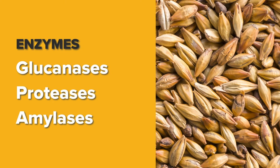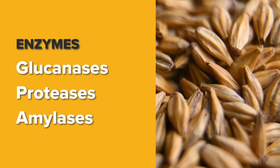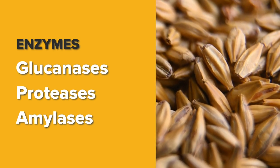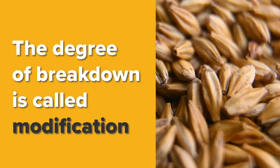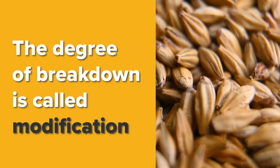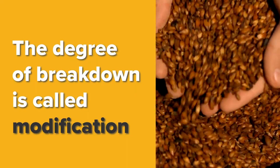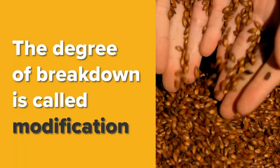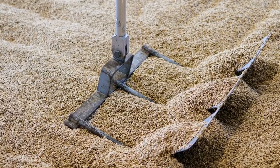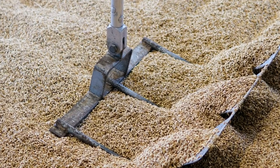During malting, the majority of work is done by the gluconases breaking down the cell walls and the proteases breaking down the protein matrix to make the starch more accessible. The degree of breakdown is called modification, and a fully modified malt is soft and crumbly, or friable, meaning that it crushes easily. When the malt has germinated just enough to where the kernel is fully modified, the maltster dries the malt to stop the germination, leaving the starches ready for the brewer. Over-germinated kernels are called sprouts, or plants.